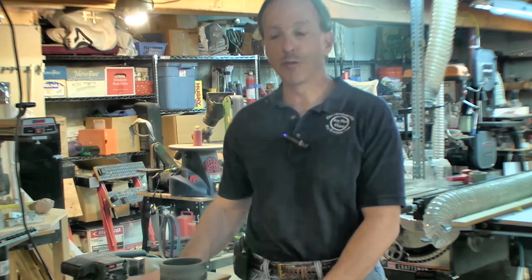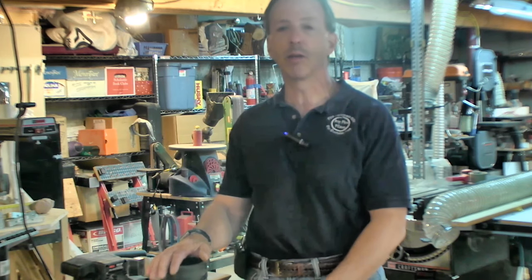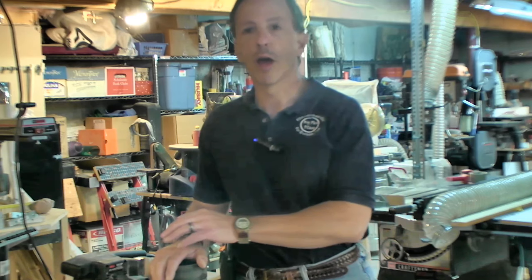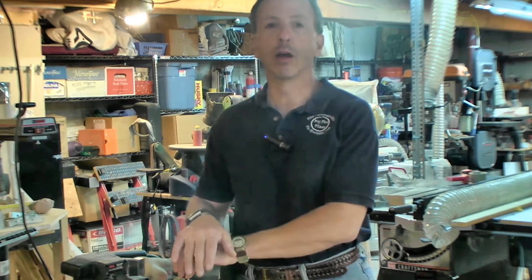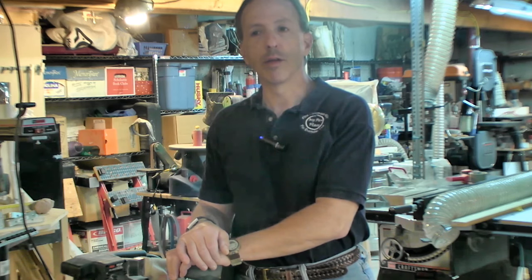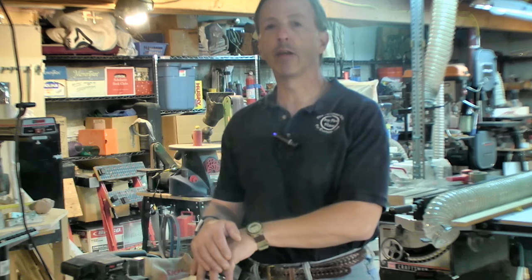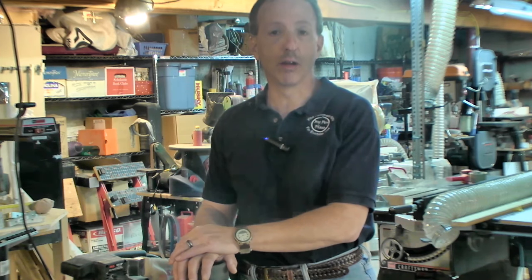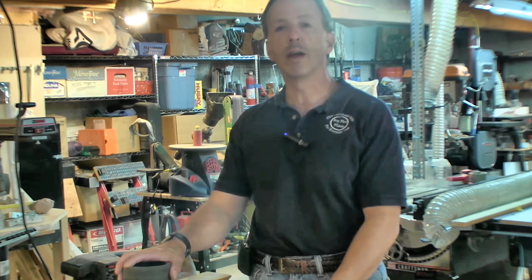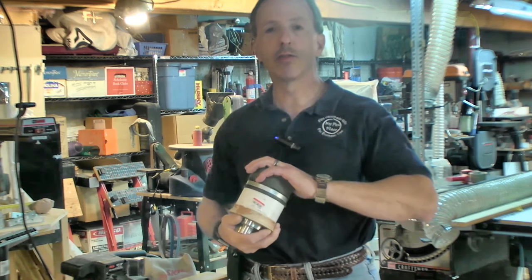I've tried many solutions, as I'm sure many of you have, on how to hold that board there. You can clamp it, but that's a pain because you have to keep moving the clamps, and if you have more than one piece it's slow. I was recently working on a vacuum chuck for my lathe and I had an ah-ha moment — if the vacuum will hold a piece of wood on the lathe, why can't I use a vacuum to hold a piece of wood still on the table while it's sanding? So after making this nifty sanding table that you saw in the video, the wheels started turning and we're going to try a little experiment.